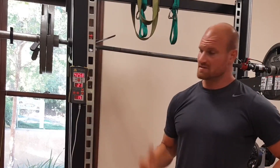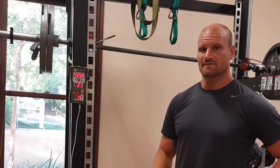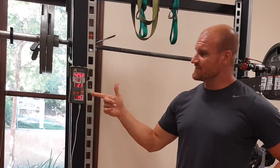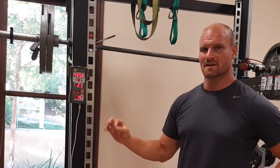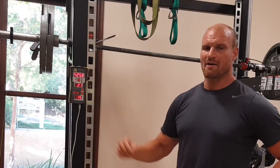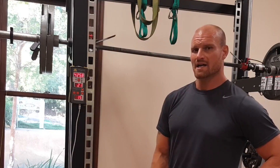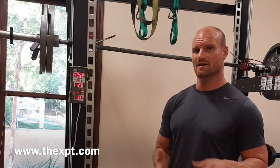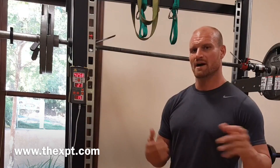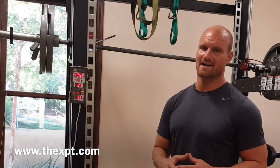And that, ladies and gentlemen, is the difference between the XPT and traditional ways of lifting. That's why I love this machine — because it gives us a quantifiable measurement of true peak power output. You can find more about the XPT at www.thexpt.com, and you'll also be able to see studies and articles about what we just witnessed here, with research to back it up.